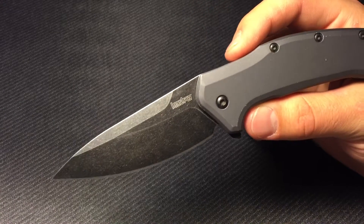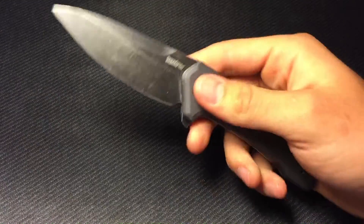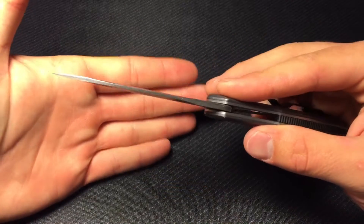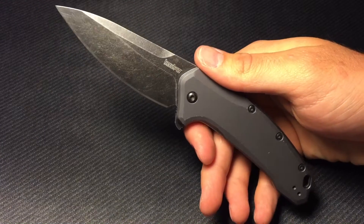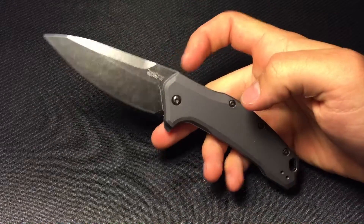We have a three and a quarter inch blade, a four point four inch handle length, a seven point six inch overall length, a weight of four point seven ounces, and a blade thickness of point one one — a nice thin blade. That four point seven ounces is a little bit heavy for this medium-sized EDC knife.